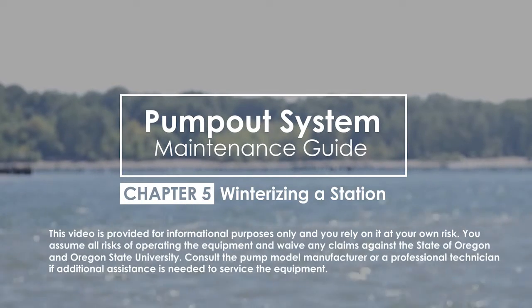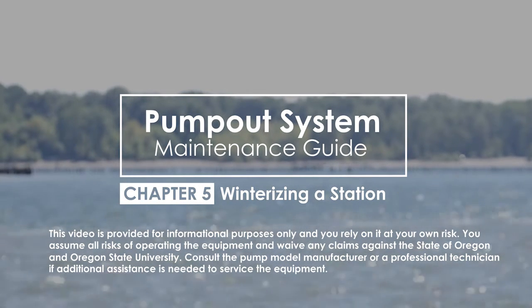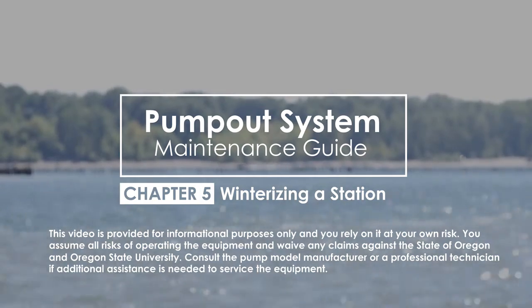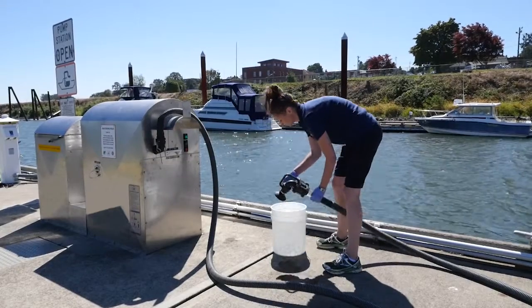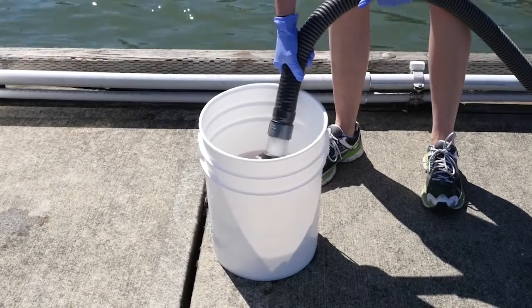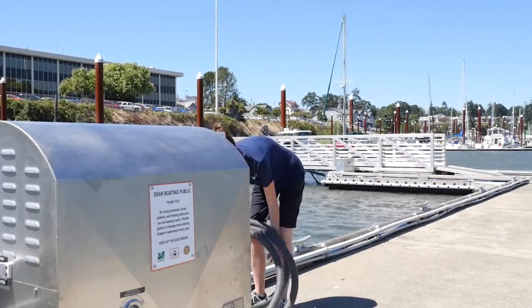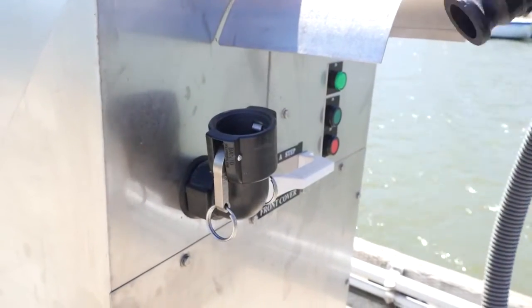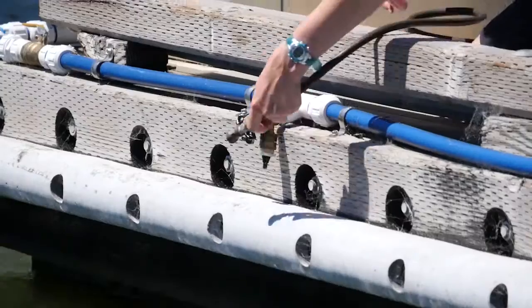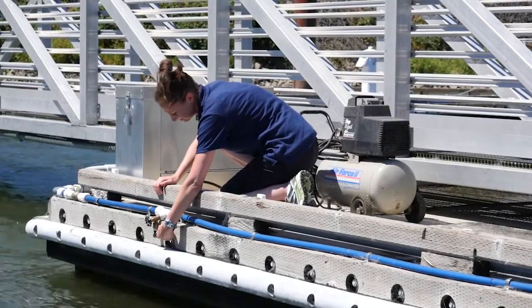This section will review winterizing a pump-out station in preparation for the off-season. Depending on your location, consider what points in the plumbing may need extra attention to prevent freezing and broken lines. In an effort to get as much residual waste out, run water through the system for up to 30 minutes. Drain and remove anything that is connected externally, such as the nozzle apparatus and hose. Drain as much water as you can to prevent freezing. Blowing air through the system and pipe network can also help with draining. Look to the owner's manual of your pump model for additional guidance.